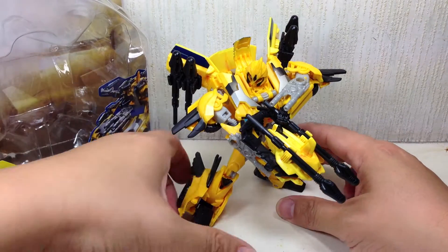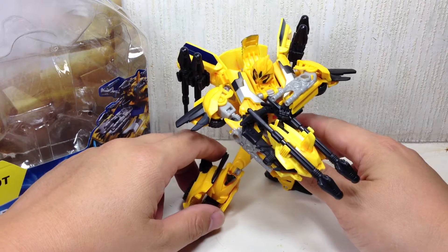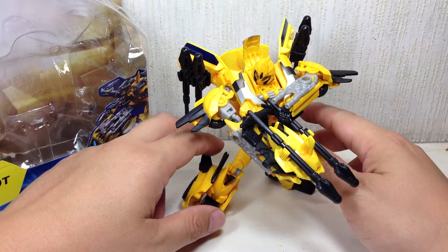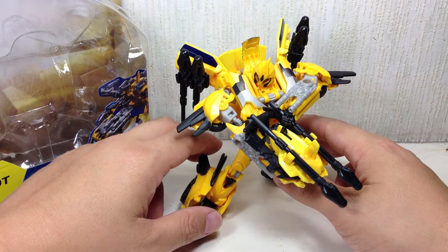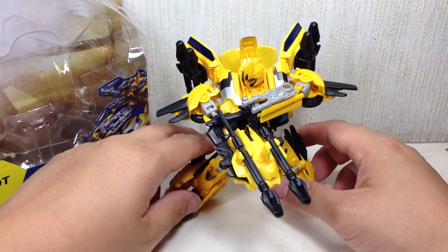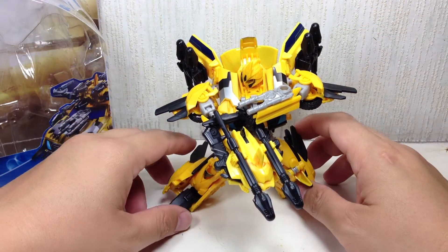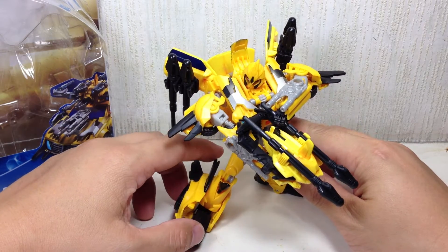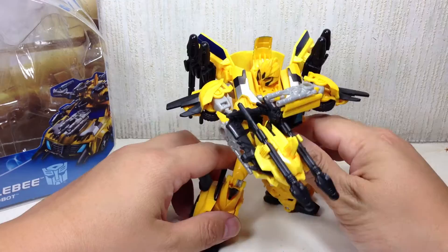Interestingly enough, I actually like this figure. I've never been a big fan of the mold — it was okay. The RID Deluxe Class Bumblebee was okay, but I wasn't going gaga over it. But it is interesting what a slight modification, a slight retooling of a particular mold can do — it can do wonders, especially in this case.